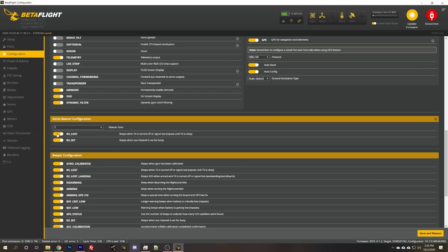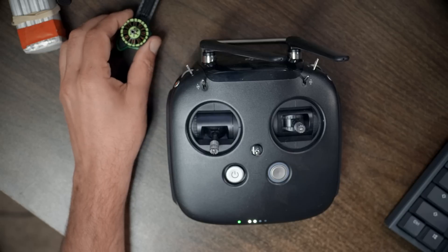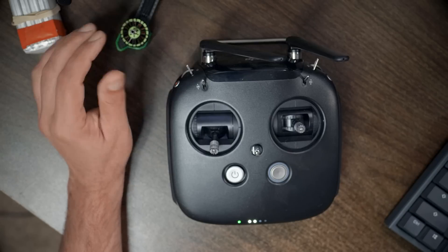Bidirectional DSHOT is enabled, so we are doing RPM filtering. The arming angle is set to 180 — that's good, it'll let the quad arm even when it's not perfectly flat and level, which is how I prefer it. The motor beepers are enabled. Since there isn't a beeper installed on this quad, by enabling the DSHOT beacon configuration options the motors will beep when the quad gets lost. The ESC uses the motor basically as a speaker coil to make that sound.